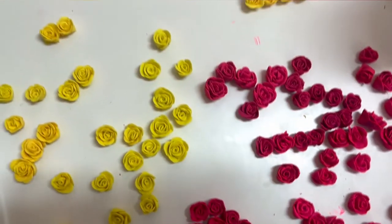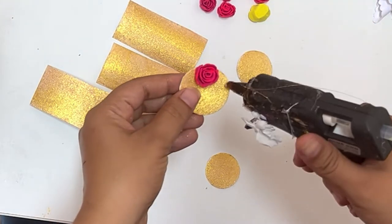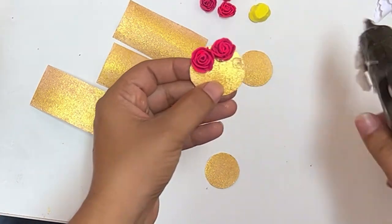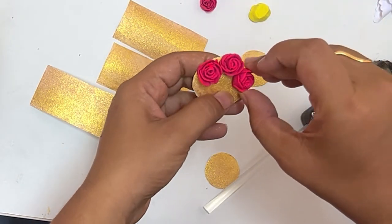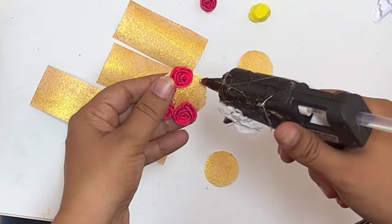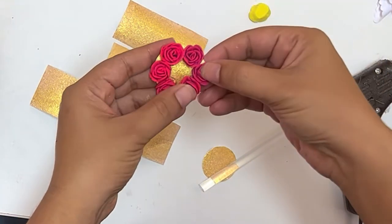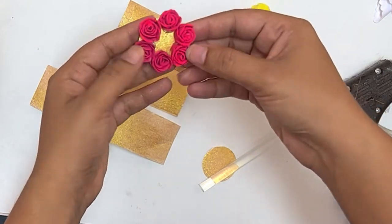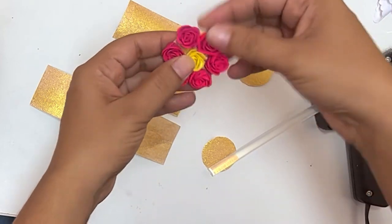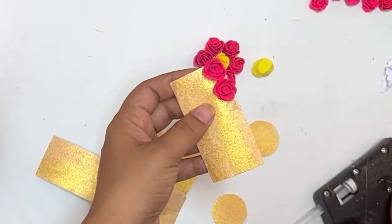Keep the roses ready. Using a glue gun, you can stick them. This can be used for mang tikka and earrings. This can also be used for an arm bracelet and short chain.